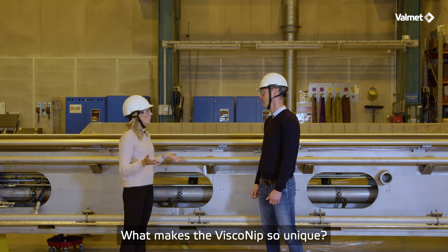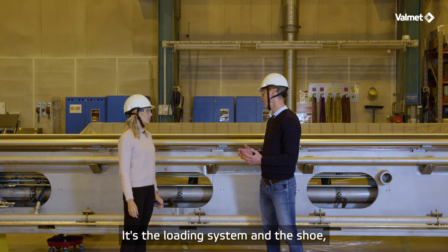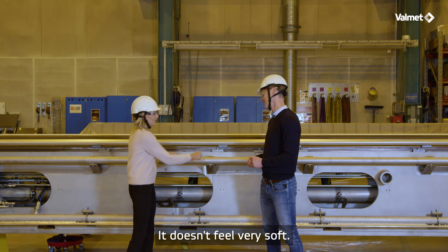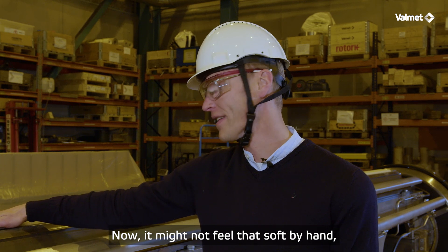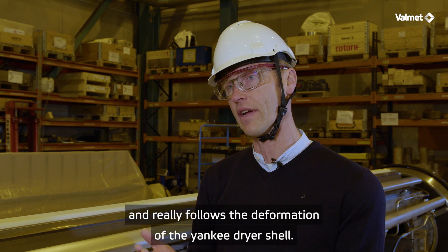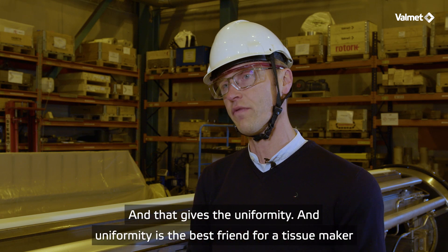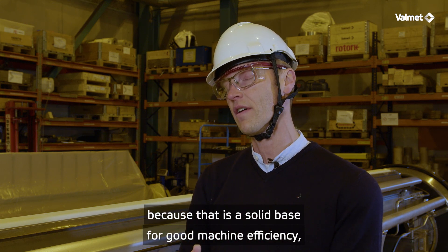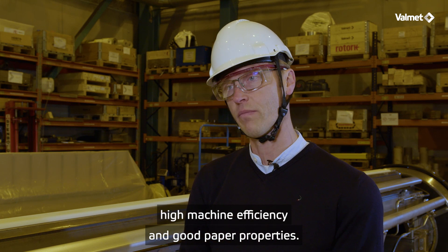So what's the big deal? What makes the Viscony so unique? It's the loading system and the shoe, which we call the loading element, which is soft and flexible. It might not feel that soft by hand, but during the tissue machine operation this loading element is soft and flexible and really follows the deformation of the Yankee dryer shell. That gives the uniformity, and uniformity is the best friend for a tissue maker, because that is a solid base for high machine efficiency and good paper properties.